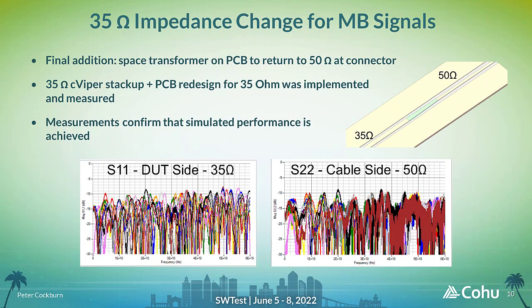The direct connection RF signals are routed to test equipment via a coaxial connector and RF cable, which are all matched for 50 ohms. This requires an impedance transformer to be implemented in the PCB traces that connect from the DUT launch area to the RF connector. The matching of a 35 ohm DUT environment to a 50 ohm test environment has now been implemented on a CVIPER probe stack-up and PCB layout, and measured after assembly to verify that the targeted performance is being achieved, as shown in the accompanying return loss plots.